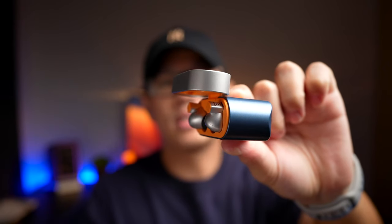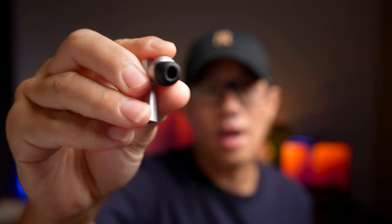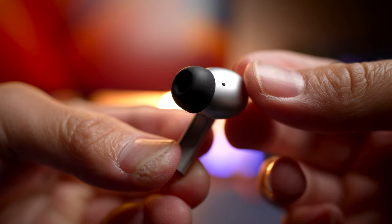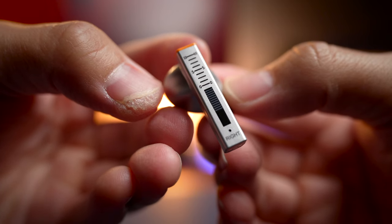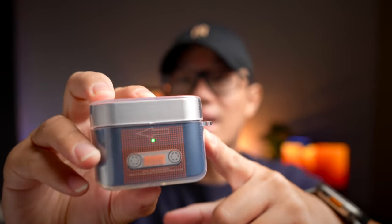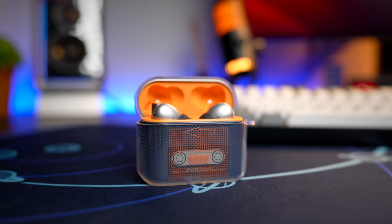The lid of the case opens up nice and firm and stays in place for you to access your earbuds inside. Inside, you're going to get your typical AirPods Pro style earbuds with a nice design mimicking a frequency selector from old time radios. You also get a lot of orange accents here and there, which nicely complement the silver earbuds.